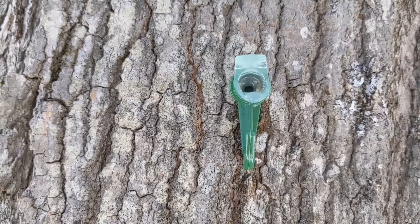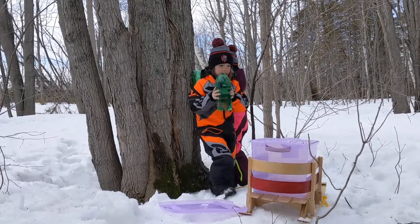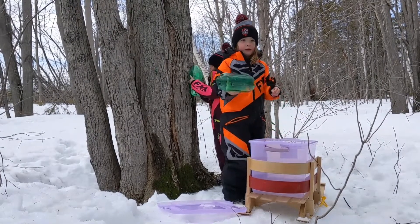Maple sap works like water. We use recycled bottles to collect our sap. This is us getting our sap. We check the trees every day and take home the sap that the trees make for us.